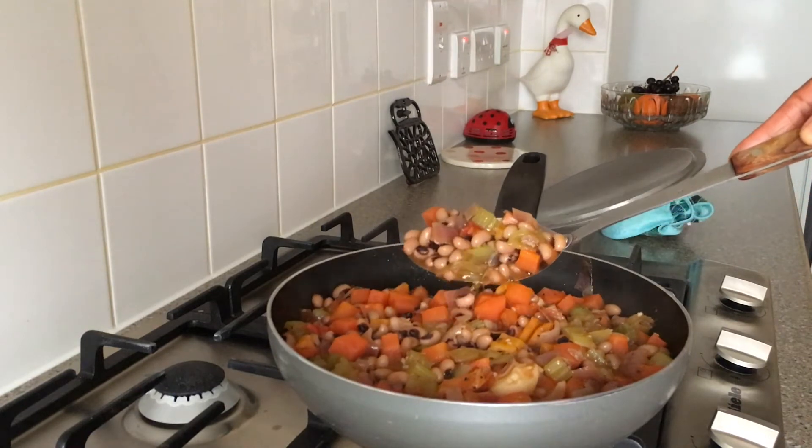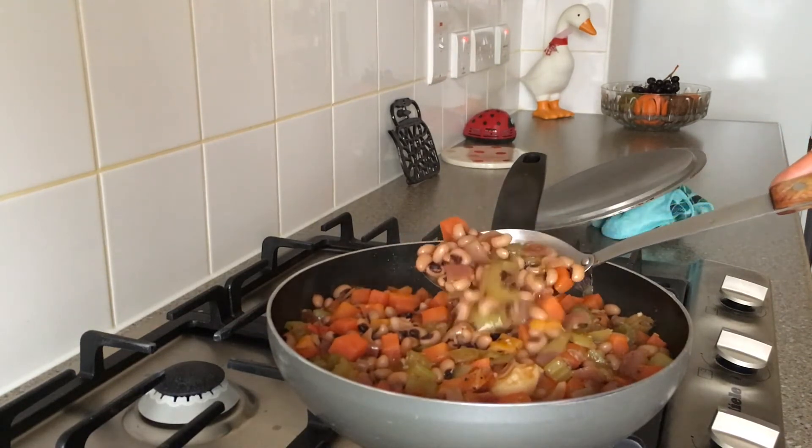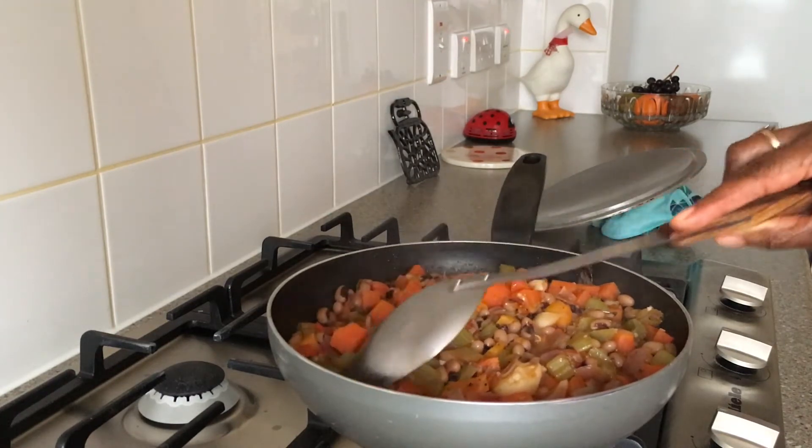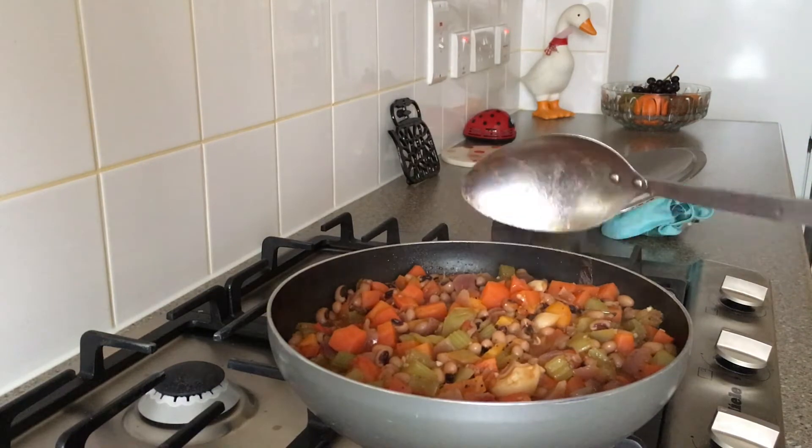This is deliciously seasoned, highly nutritious, rich in protein and vitamins. Now on to the ingredients and cooking process.